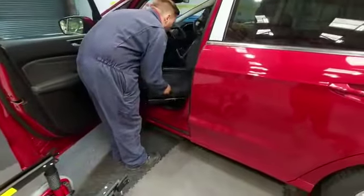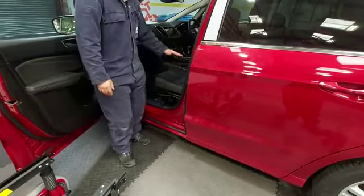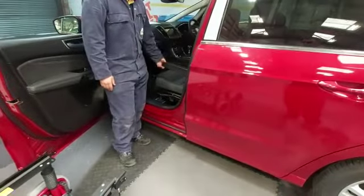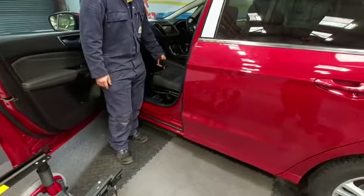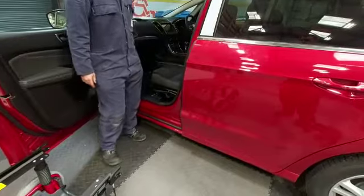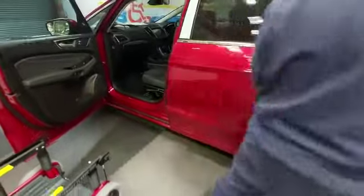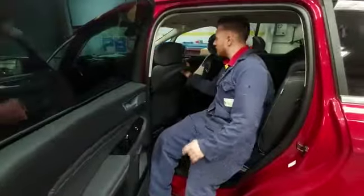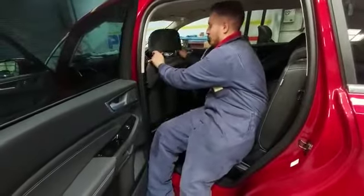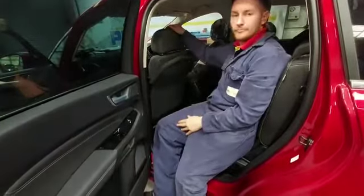Lifting up the handle into there, like so. Then to adjust these here, we can wind them up to bring them up, and wind them down to bring them down. To adjust the headrest, just inside here there's a button just on the back which you can use to bring it up and then to bring it down. And there you have it.